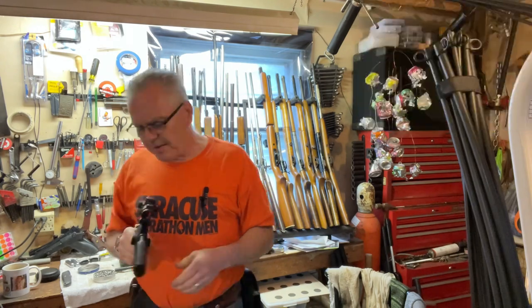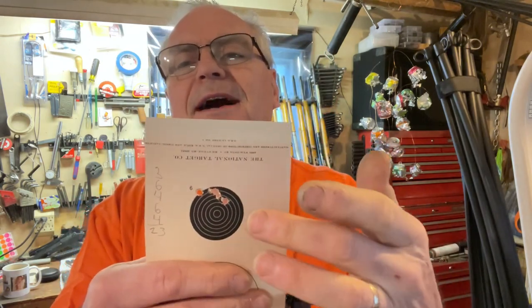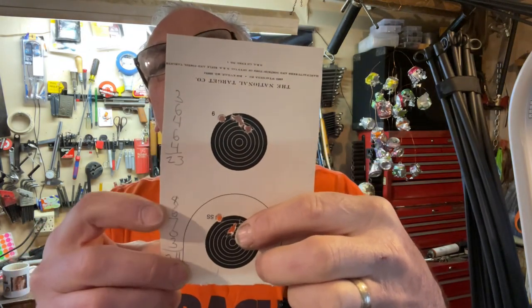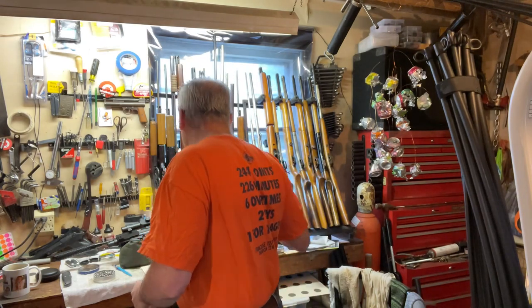I had a zero on the Snowpeak so that's probably not going to help, but I'll add those up and be right back. Well, you're probably not going to believe this, but it was not a tie — the Snowpeak actually ended up winning, even with getting one zero. The Crosman grouped them all really high and I never got one down low, ending with a score of 23. But with the Snowpeak, even with that zero, I had several sevens, eights, and a six down in the scoring area, plus a three, for a score of 24.